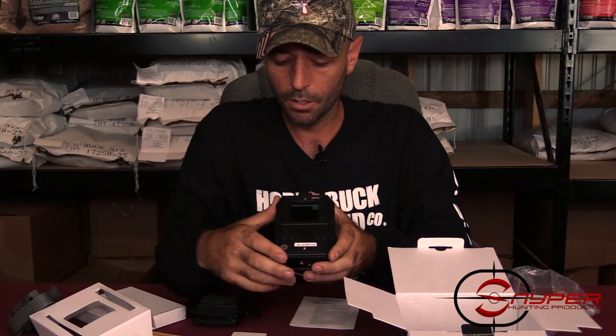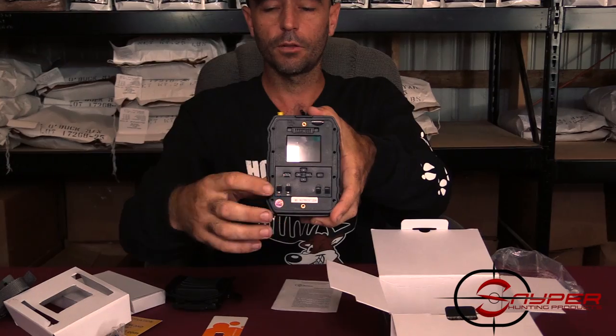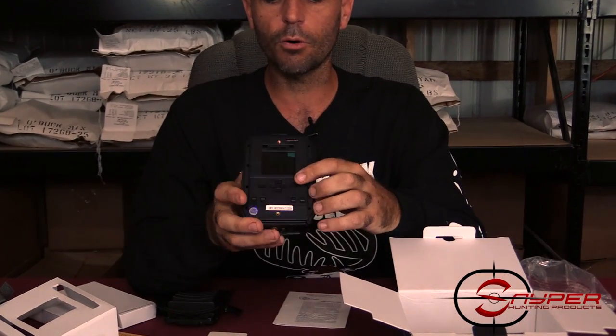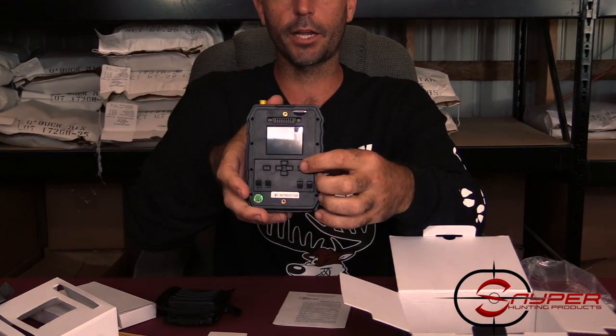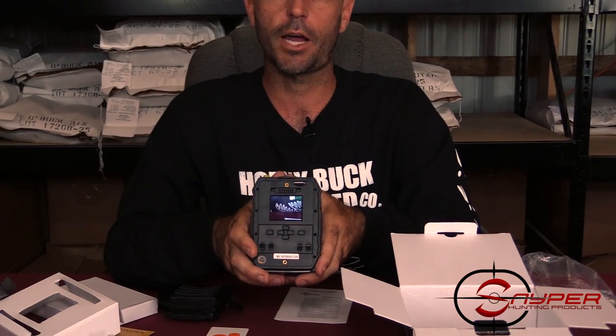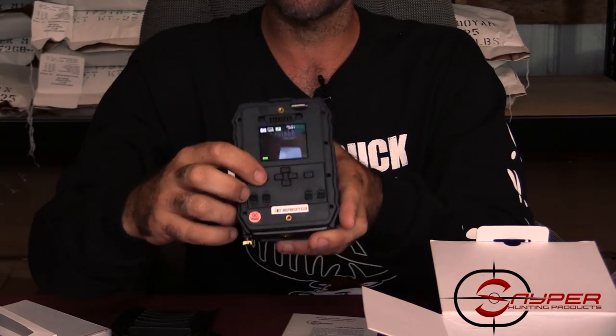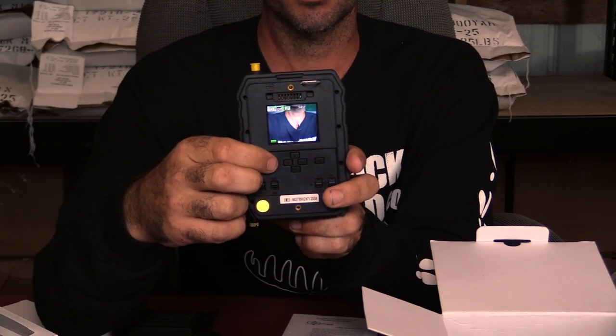Now you'll have full power to the camera. Hit the on switch down in the left corner and flip it up. Then hit the OK button on the right side on the top — this will activate the screen and your screen will turn on. Now we'll hit the menu button to go through some of the settings.